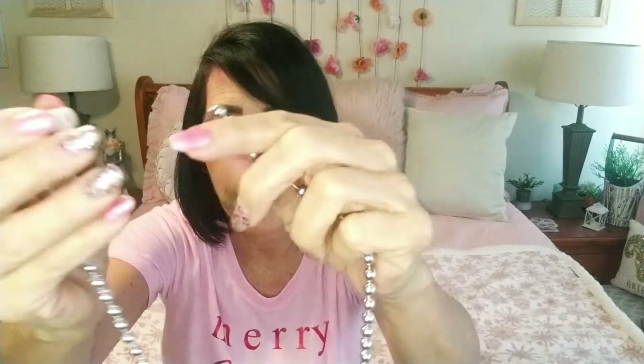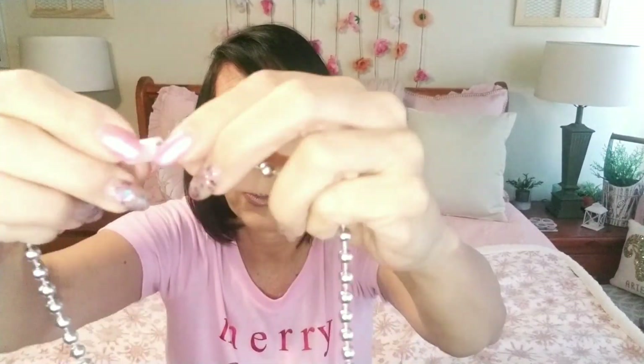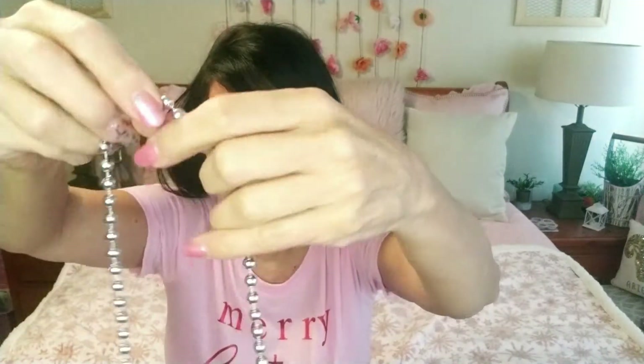I want to start this video out by showing you guys a little hack. So I bought these — they were two for a dollar at Dollar Tree — and this little thing just hooks right into the end, you just push it in there. But instead of having it so long, because I would prefer it up here, it's a really easy hack. I'm not going to do it right now on screen but you can cut this wherever you want to make it shorter.